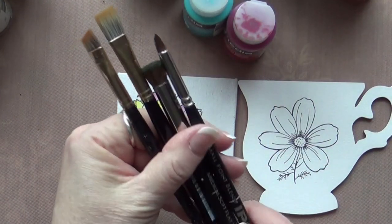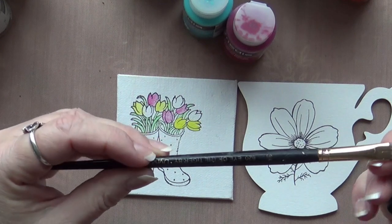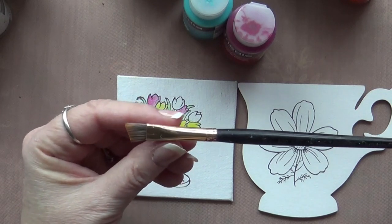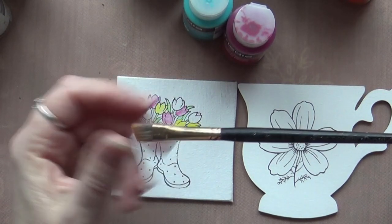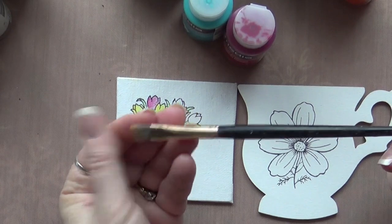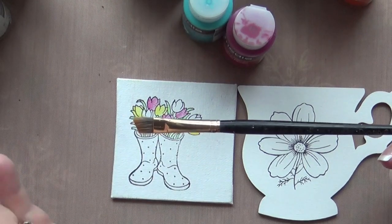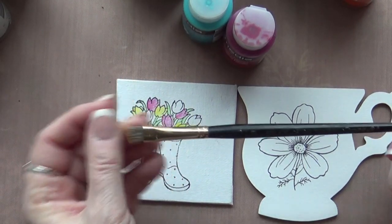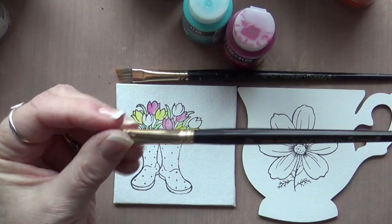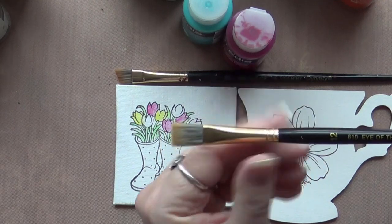These four brushes are all you need to paint any of these projects. I always have a half-inch angle shader or three-eighths angle shader — that's how I float my color to add depth to my pieces. I like the Eye of the Tiger by Dynasty. These are affordable, almost like a student-grade brush, but they wash up great, hold just the right amount of water, and react very well with the fluid acrylics.